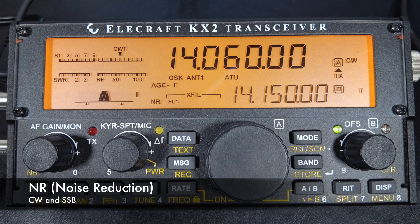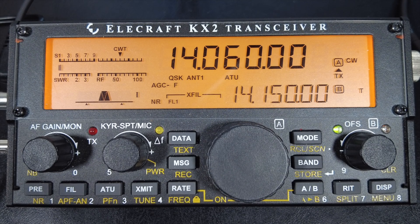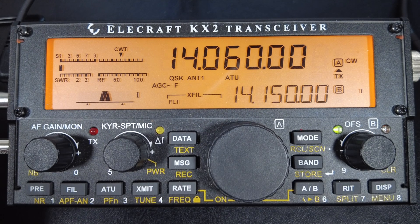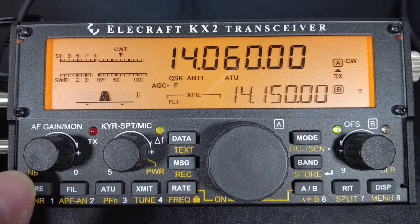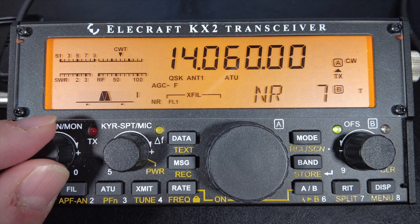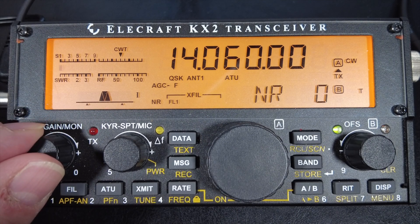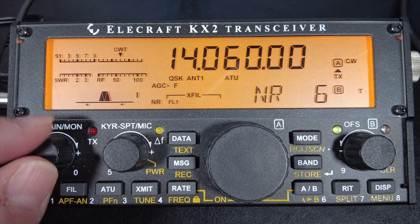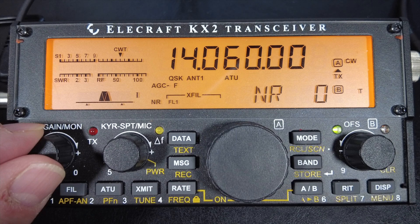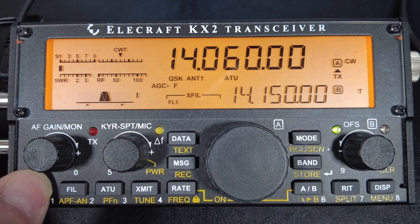In this section we're going to talk about noise reduction, which applies to both sideband and CW — something I completely forgot in the older video because I never use it, though that doesn't mean you shouldn't try it. Noise reduction removes random background noise and static hiss, but higher settings may attenuate weaker signals. To enable it, hold down the PRE button — also labeled NR — then turn the volume knob to adjust up to a setting of 10. Settings lower than 3 usually work well; anything higher tends to kill the signal. To turn it off, press and hold the button again.